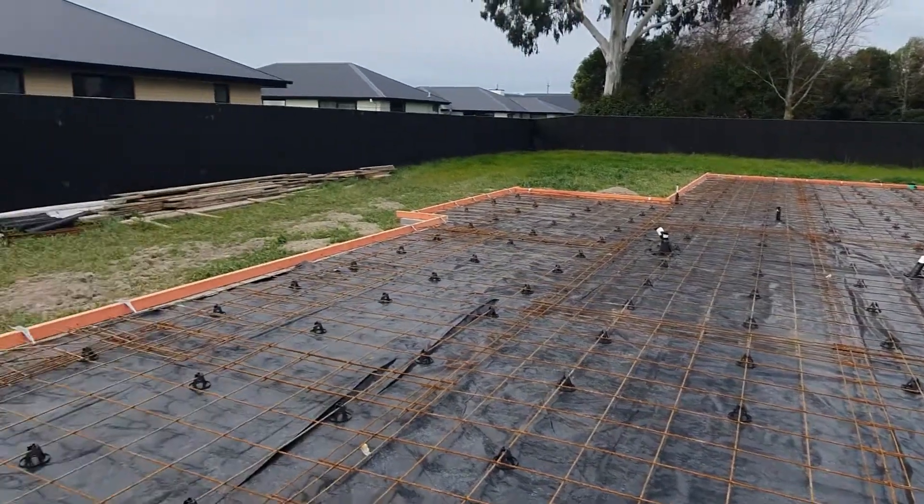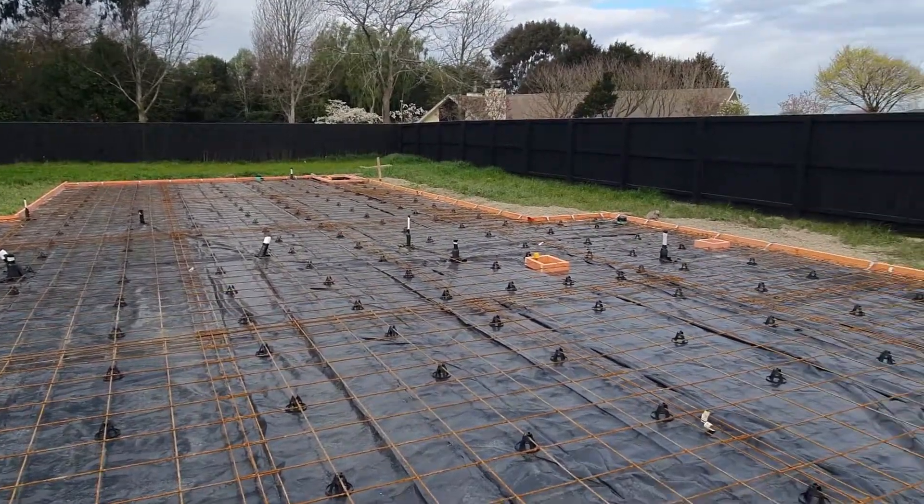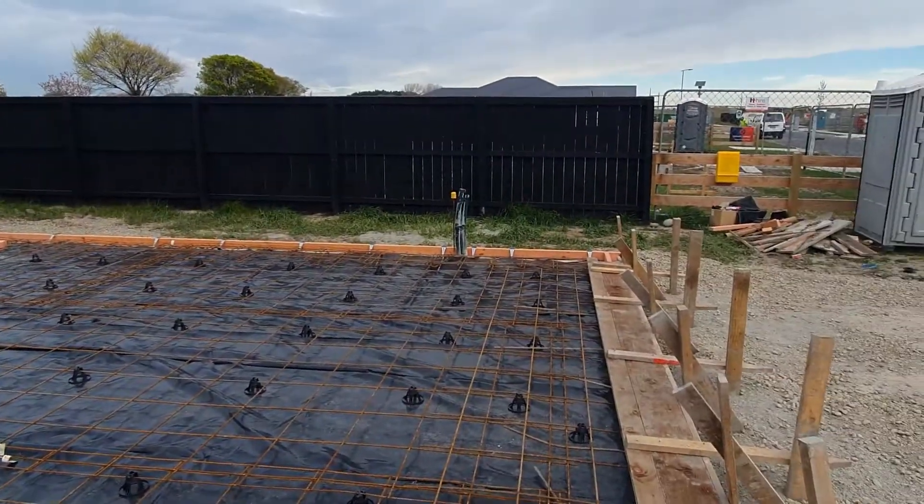There you have it — that's our floor slab. Fantastic. Thanks for watching, and if you have any questions just pop them in the comments below.